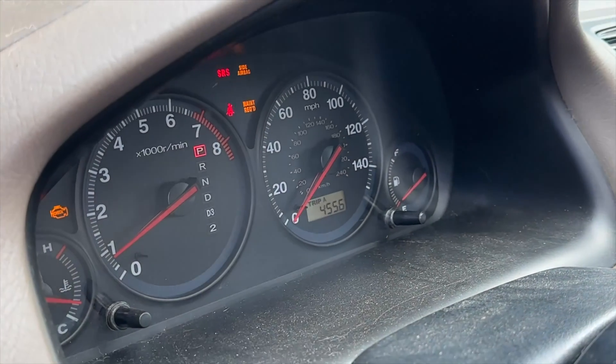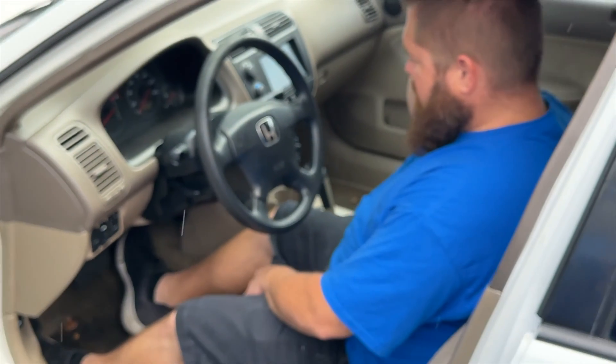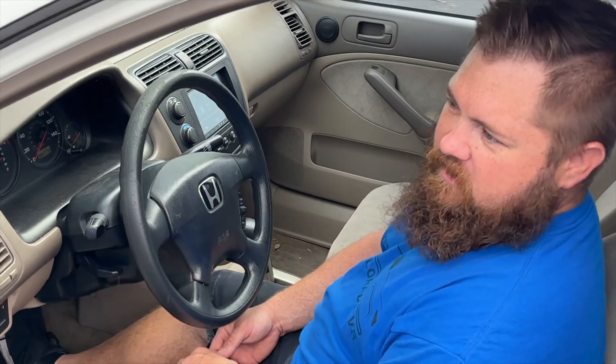The maintenance required light just needs a reset — that's just because of the mileage. Look at that: 284,770 miles! As soon as it hits 300,000 we're going to get somebody to sponsor it. Parts acquired so far: a six-speed transmission, an actual engine, and most of the accessories. Still needed: subframe, axles, mounts, computer, and wiring harness — the major parts.